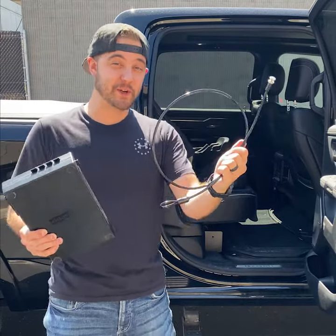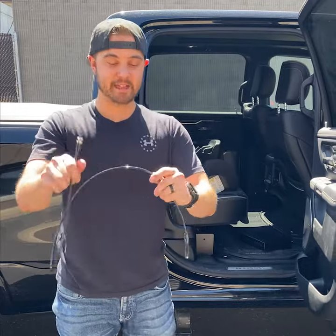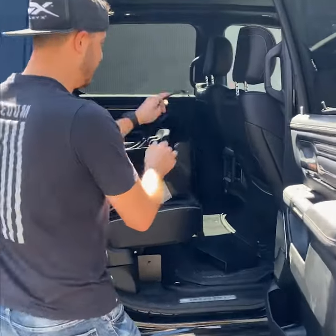I want to talk about how we use a security cable with the Stop Box. The security cable has a loop right here, so you just loop this around something secure, like the base of your car, and then this end goes into the Stop Box. Let me show you.